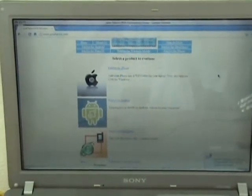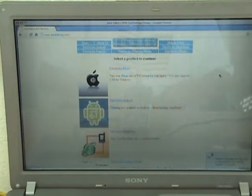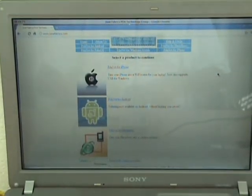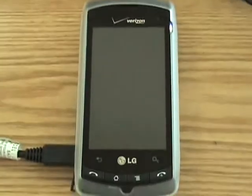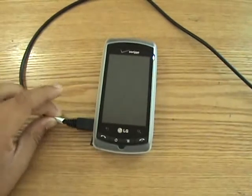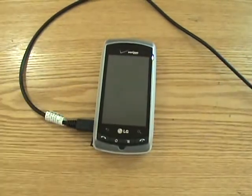Now this also works on the iPhone, Android, and Blackberry, but today I'm only showing it on the Android. Once you have that installed on your computer, you want to connect your phone via USB to your computer.